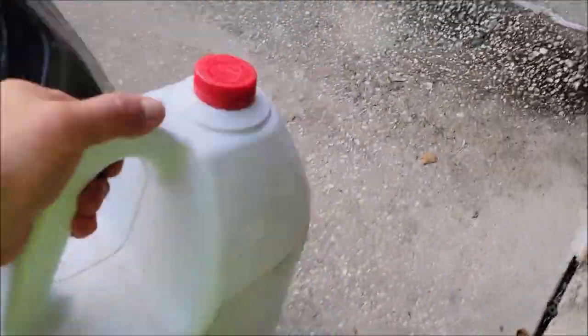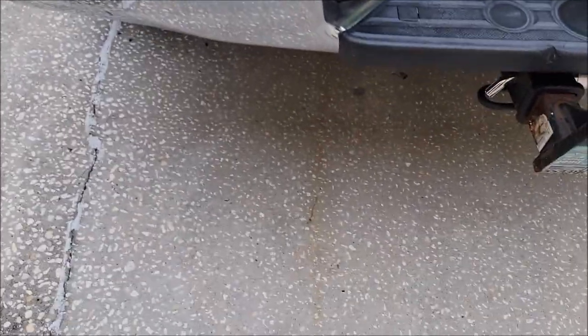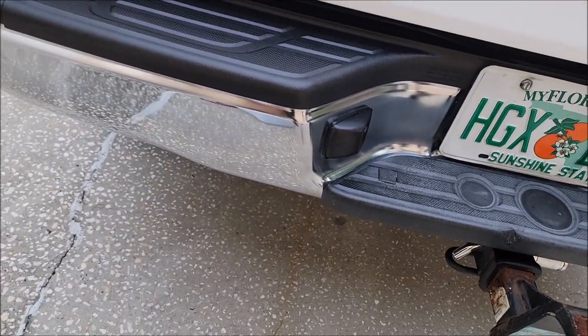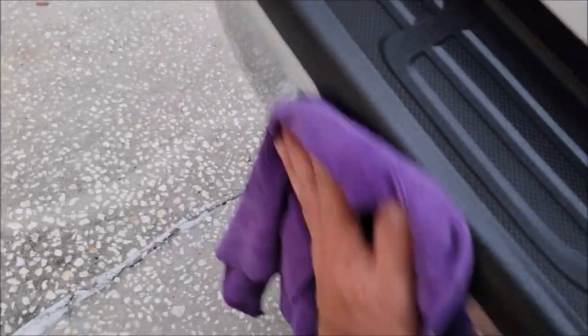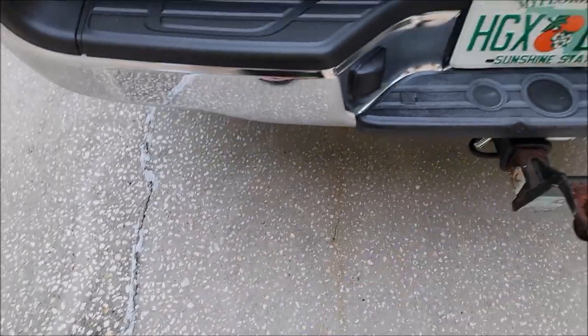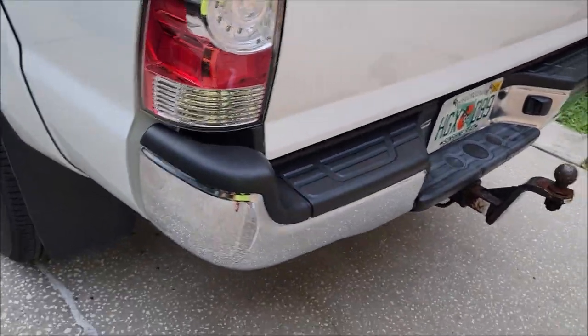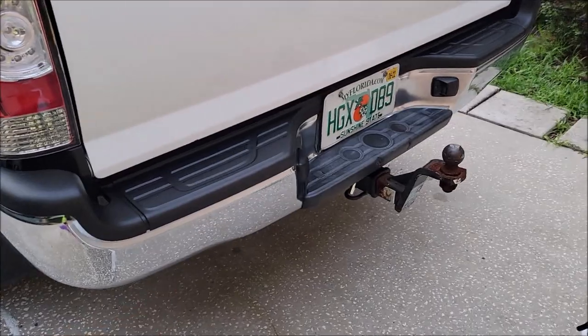I applied this product about an hour ago so it could start to dry and cure. I want to wipe this chrome down real good so it's not spotted up, so you can see that the product does not actually run off. You're not going to have any issues with applying it and then worrying about whether water is going to dilute it and stain your stuff.